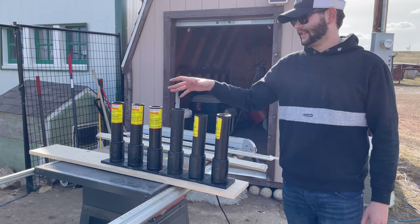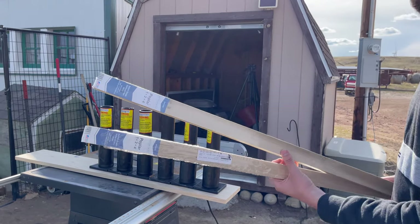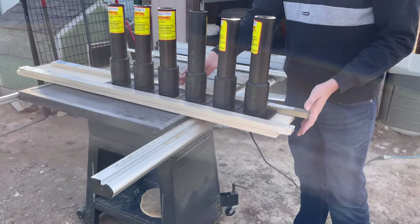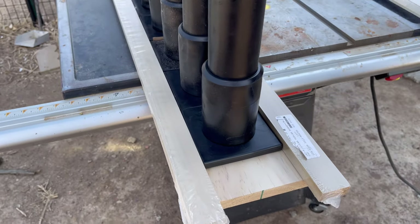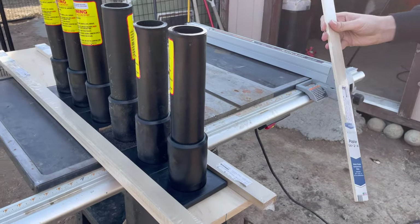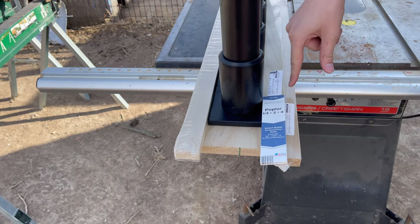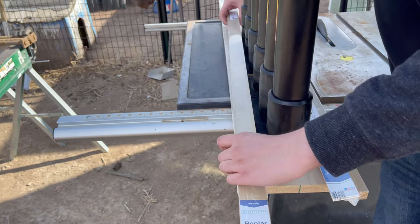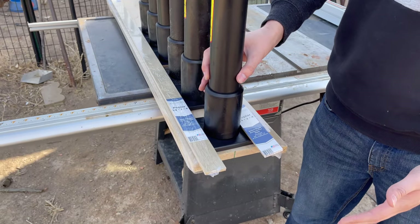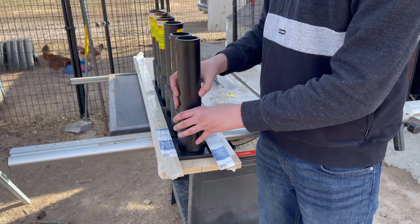Now we're going to show you another rack design using six Excalibur tubes, but this time using the slide method. To set up a rack like this we'll use two boards and put them parallel to the tubes. With the smaller sliver boards we're going to create a lip on the side — there will be a screw going through the lip and into the base board. The idea here is to make a rack without having to cut the bases off the tubes, giving you the ability to slide them out. We need to make sure the tubes can't leave the rack while firing, so I've got an idea for that.